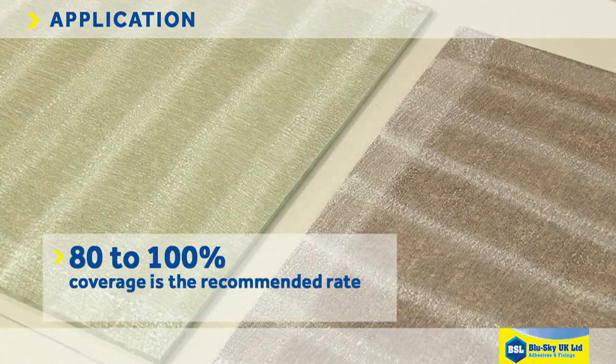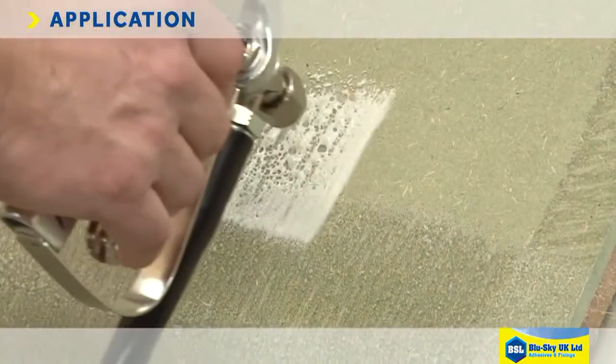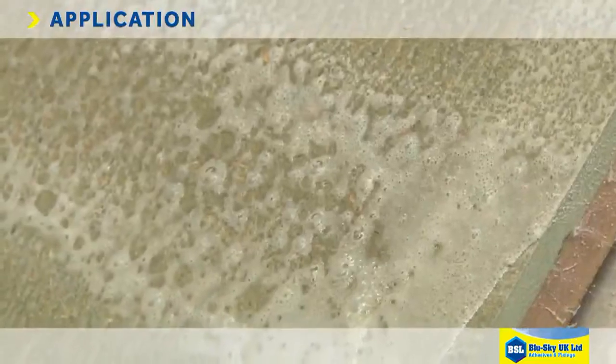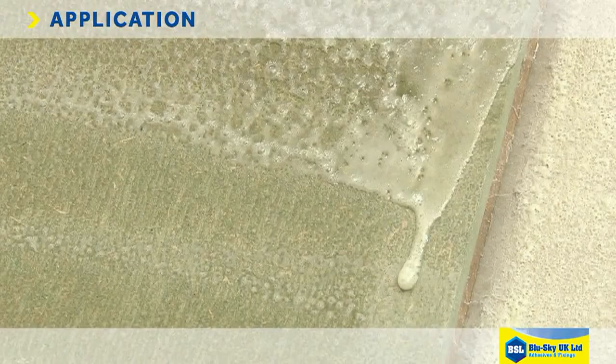80-100% coverage is the recommended rate on both surfaces. It's important you don't allow the adhesive to puddle while spraying, as this will slow down the drying process and potentially show through the laminate. It also risks solvent entrapment which will impair the bond.